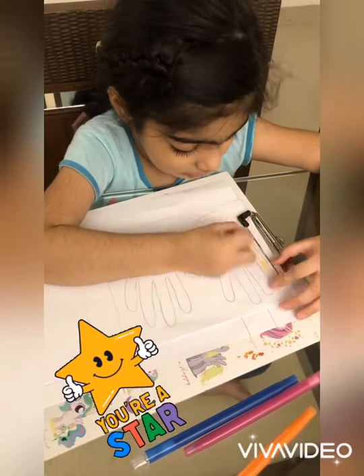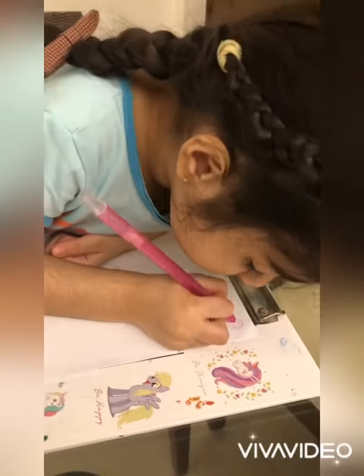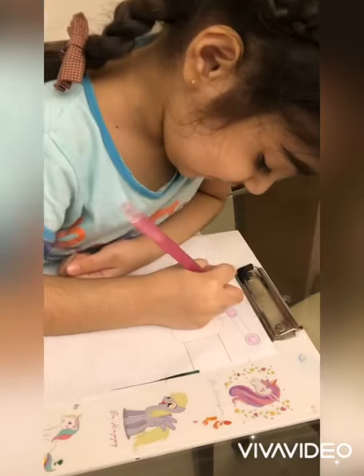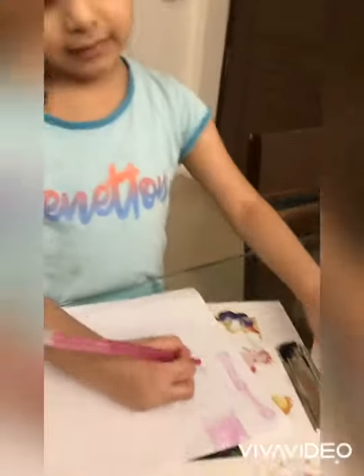It's almost done — my hands are done! I'm coloring the tap, it's so fun. Finishing done — my hands, look, it's perfect! Now I'm coloring the tap, but it's too hard to color.